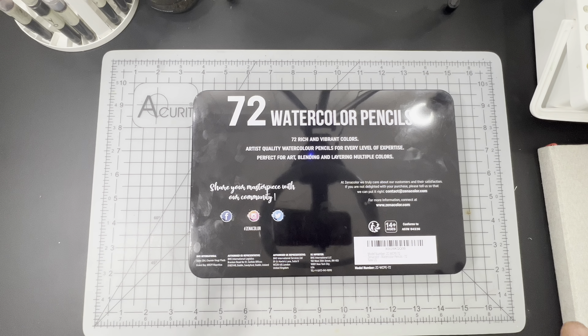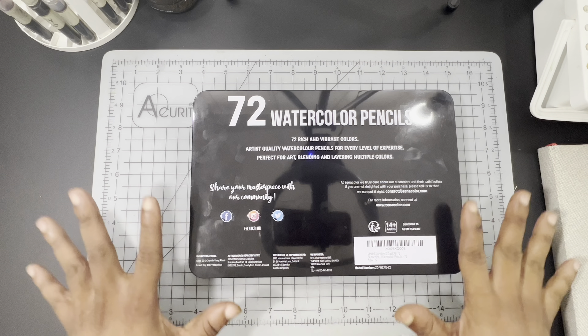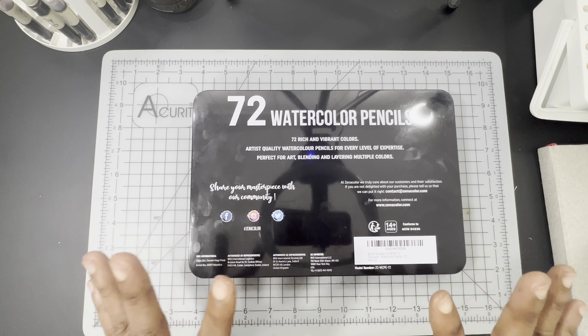BMS International is headquartered in Grand Bay, Mauritius, which I wasn't sure where that was and had to research. I also paid attention to the fact that the tin included no reference to where the pencils are actually made — you'd normally see the company based in one country with pencils white-labeled in China, Vietnam, or Korea. I also pulled out other watercolor pencil sets to compare and see who may be producing these pencils, since budget companies typically white label and don't produce them themselves.